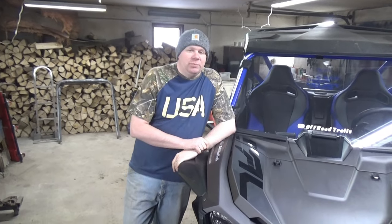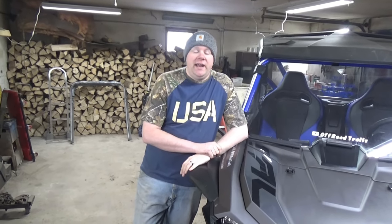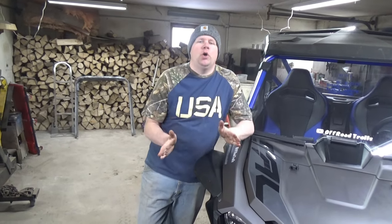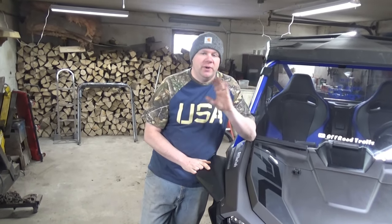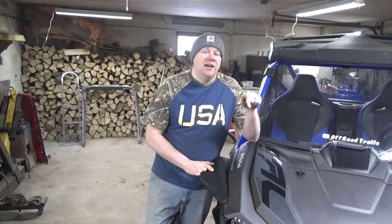Alright Jeff, what are we doing today? Hey Troll Nation, we got a pretty good fun one for you today. We are here in a lukewarm garage on an extremely cold Northern Michigan day. It's like 4 below zero outside, but we're going to heat things up a little bit. Today, we put the toys on the toy.